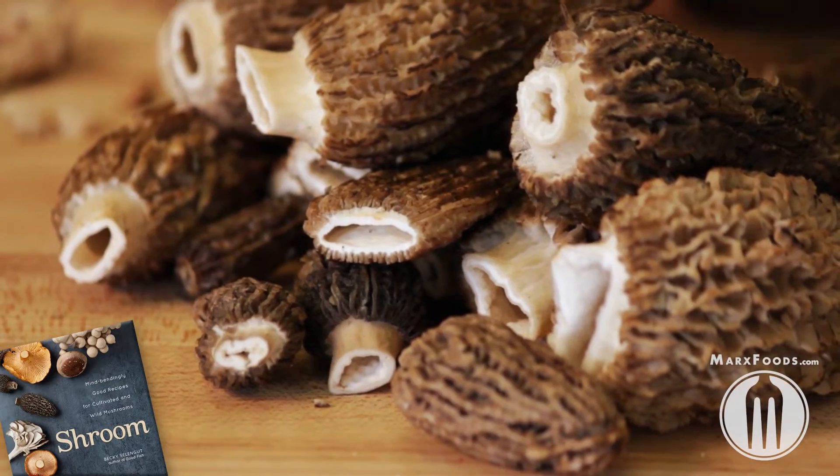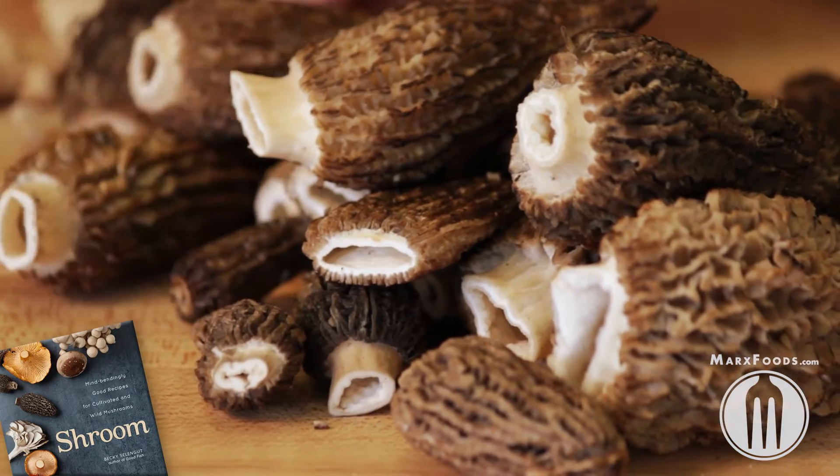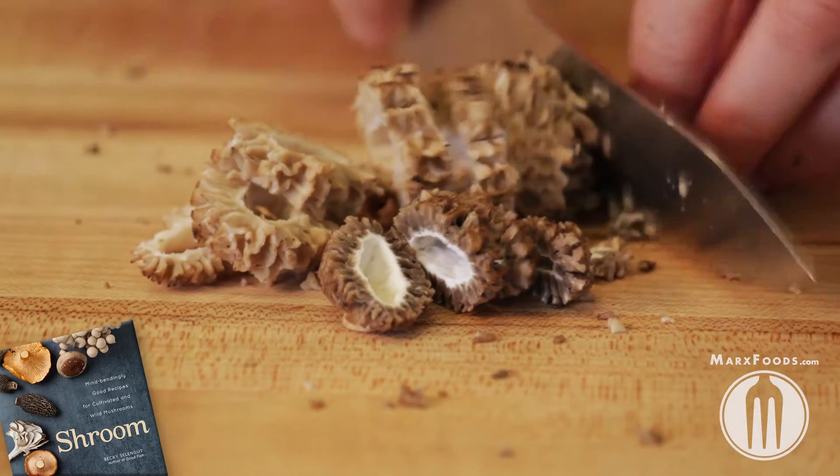One great way to preserve mushrooms is by par cooking them and storing them in the freezer. For these morel mushrooms, I'm going to chop them up.